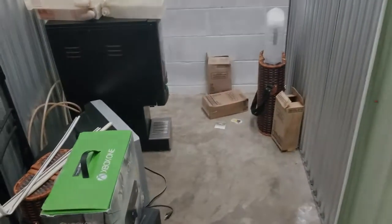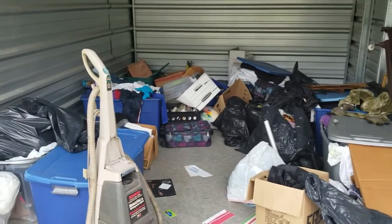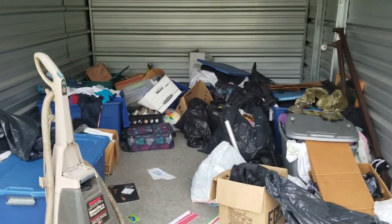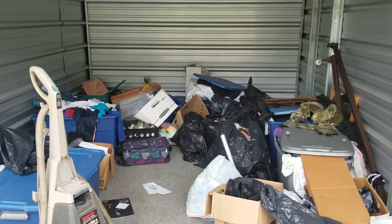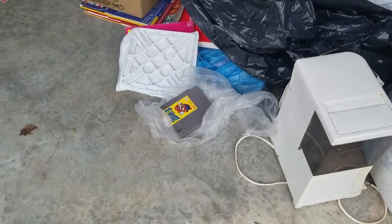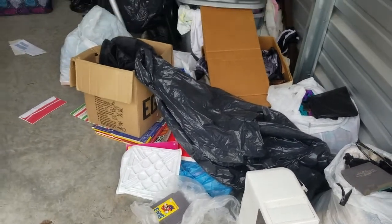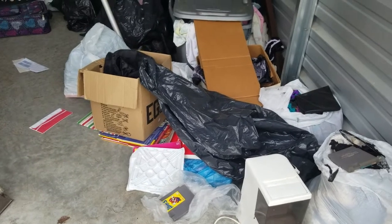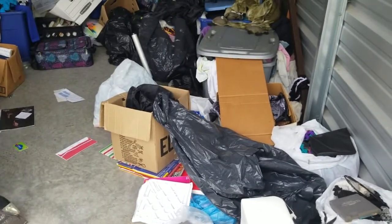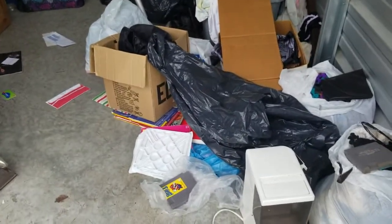All right, here we are at unit number two. I paid 40 dollars for this unit. Right off the bat — I just opened the door — this is what I saw in the pictures that made me want to buy it. That's Super Mario Bros. 3 for the NES, and that right there is Super Mario Brothers 2 for the NES as well. Those two alone I can get about 12 to 15 dollars for each, so I'll be able to get about 25 to 30 back from those two alone.